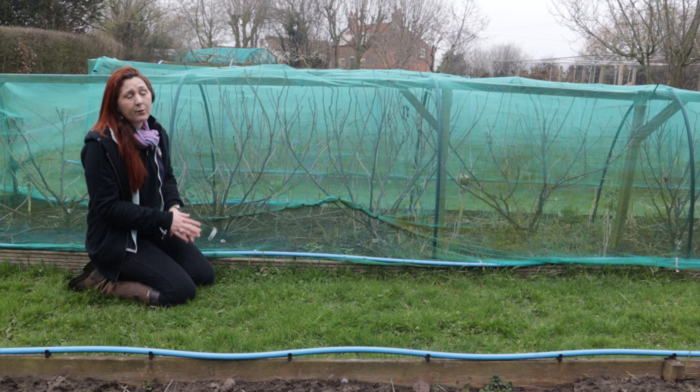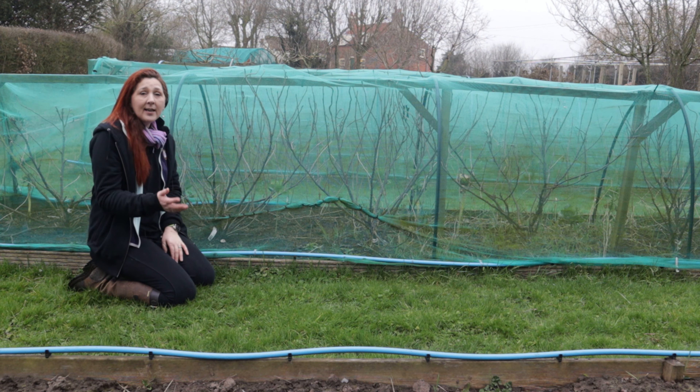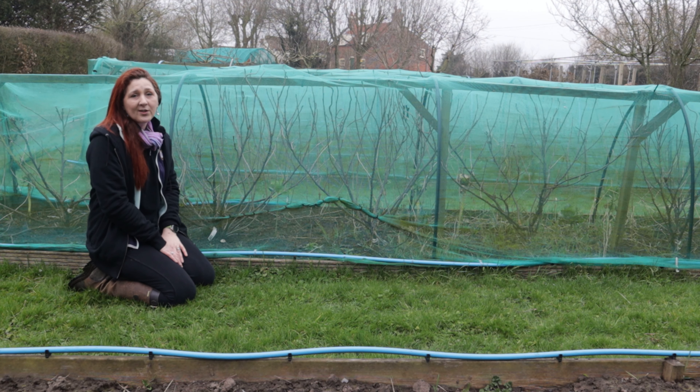We need a bigger fruit cage but fruit cages are expensive. Let us show you what we did to come up with a low-cost solution.